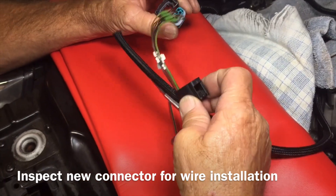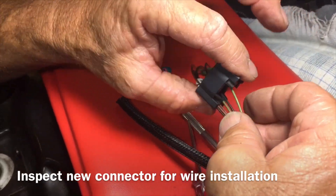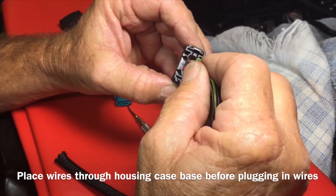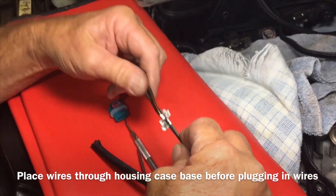We're going to pull off the old housing and you need to take note of how it comes off — which direction — because there's a certain way it has to go on. Pull all the wires out of it, set the old one aside, in with the new.